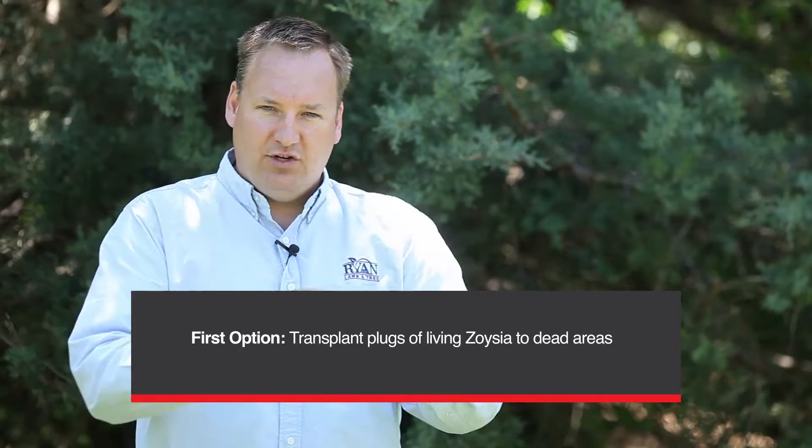So the question is what do we do from here? We can do a couple things. One thing we can do is to go over to an area where we have some live Zoysiagrass, take some plugs from that live Zoysiagrass and transplant them into this dead area. The problem is that Zoysiagrass is very slow to spread out and it may take two to five years for those plugs to fully knit together and give you a complete Zoysiagrass yard.